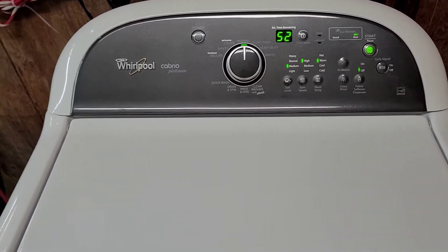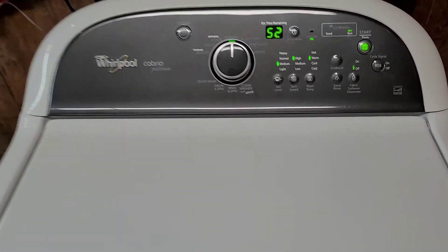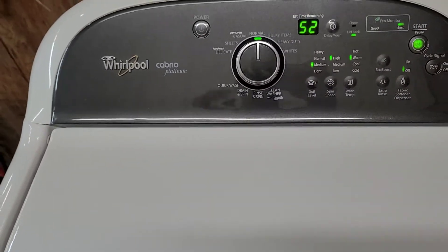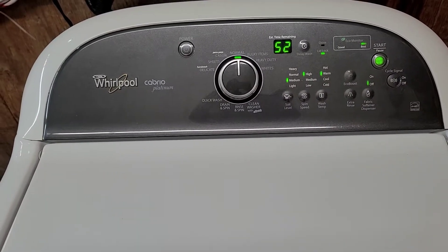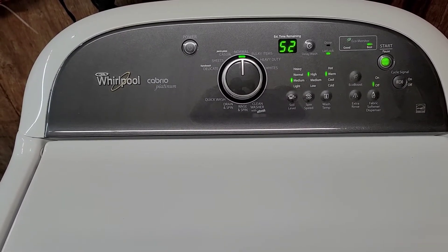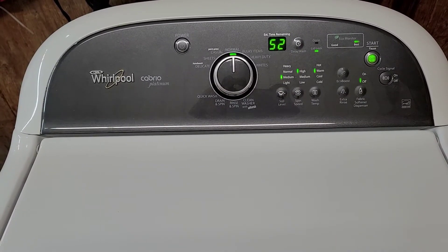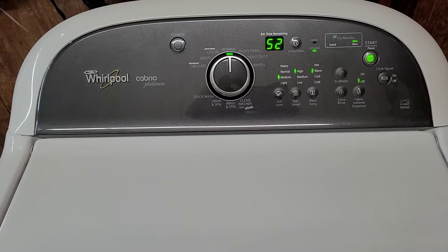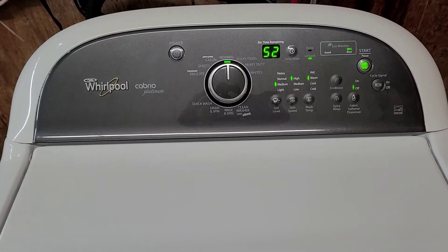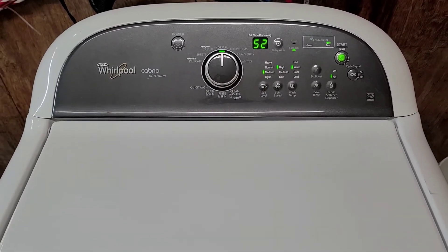Essentially it's going to lock this lid, start adding water, and make its way through the wash cycle. You'll be able to hear the water draining out and see that it has a nice fast smooth spin cycle. You should also be able to hear the agitation — it's got an agitator plate on the bottom that kind of creates like a vortex suction to get those clothes clean.